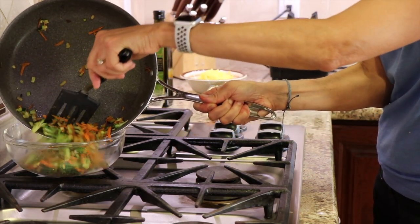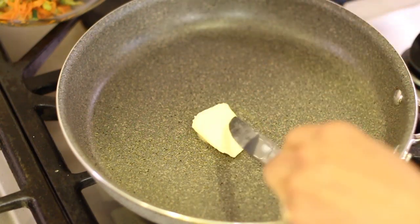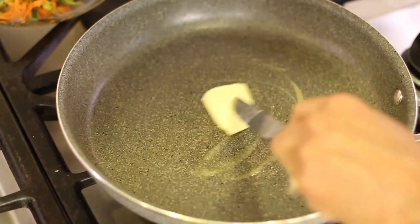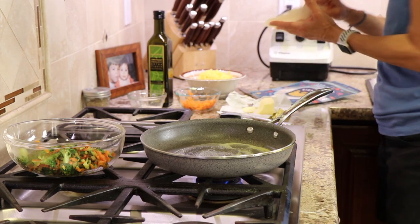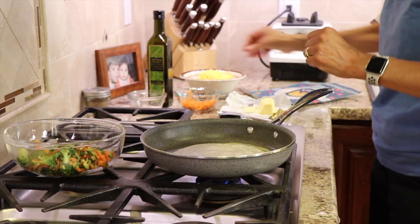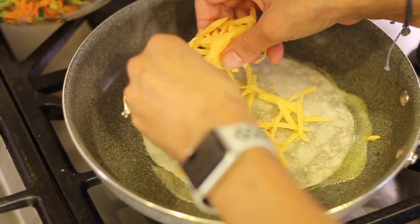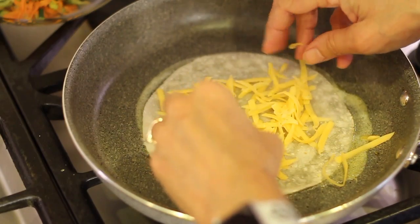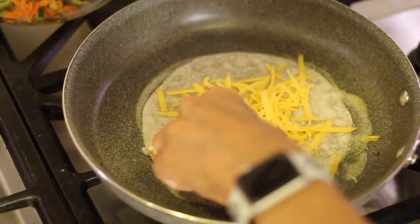I'm going to wipe out my frying pan and use the same one with a paper towel and add a little bit of butter. I added a little too much, so I'm going to take some of that out. Place your tortilla in the butter and we'll add some cheese — not too much right here. This is going to just kind of hold everything together as it melts, keeping all the veggies in place so that when I flip it over they don't go flying out.